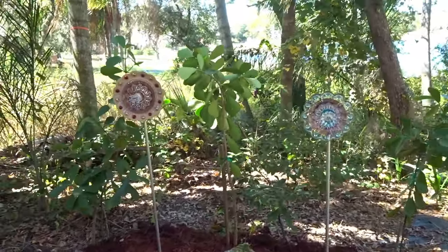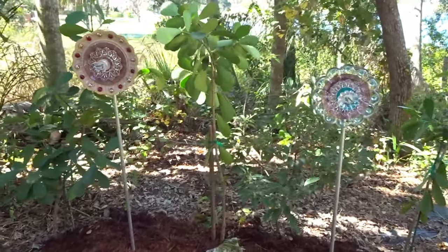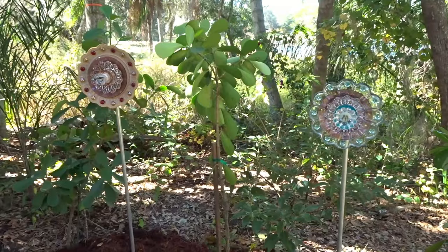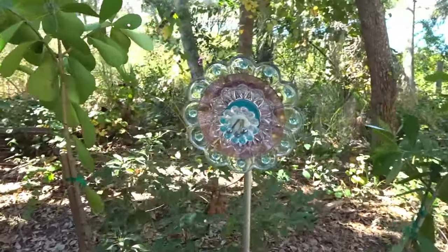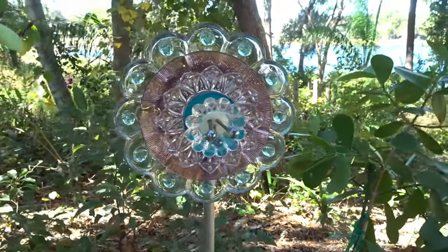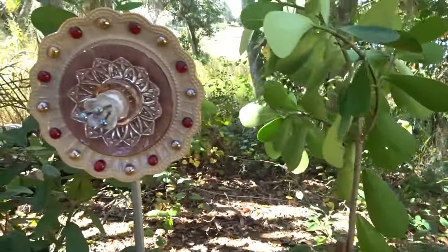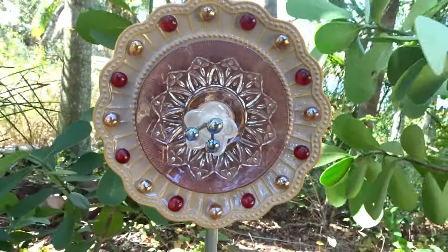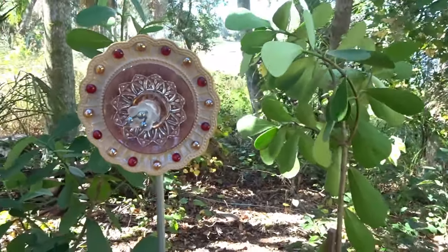Here are some glass flowers I just made from dishware bought at thrift stores. I'm really happy with how they came out — it's my first time making them and they came out really cool. I'm going to show you how I made these.